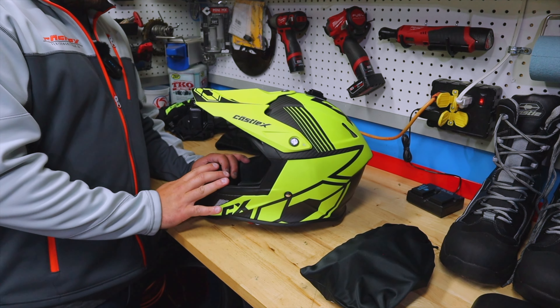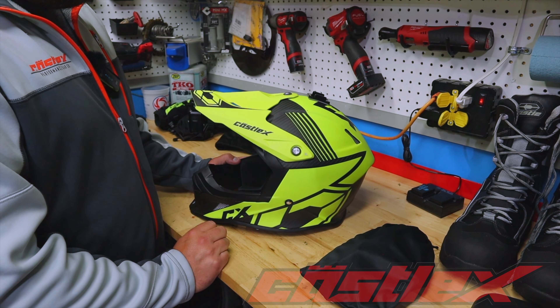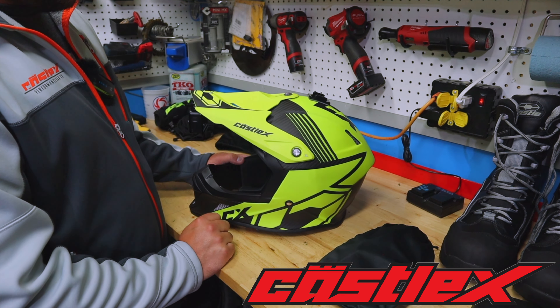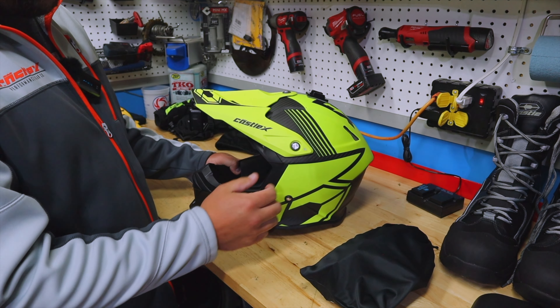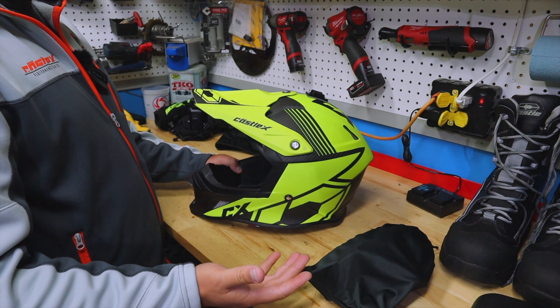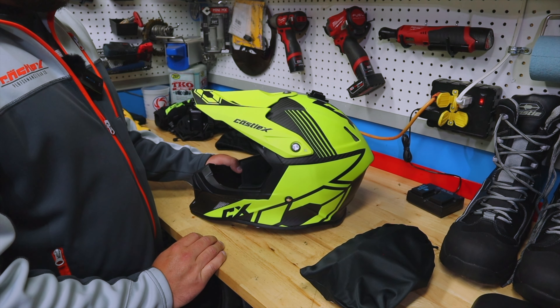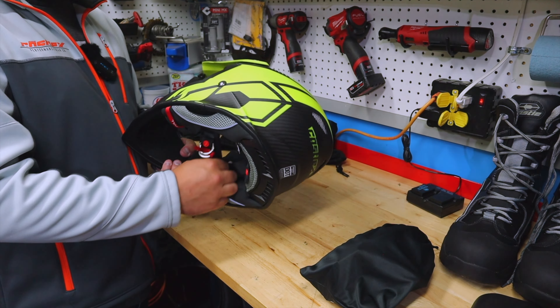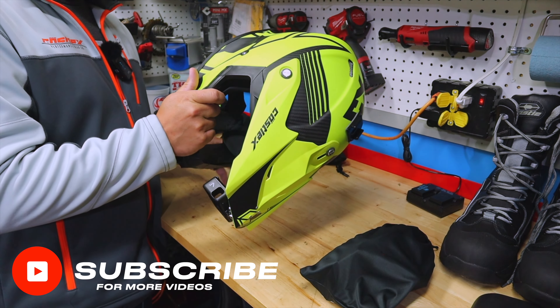The CX100 Carbon Helmet — dare I say this is probably my most favorite product from Castle X, and probably my favorite helmet that I've ever ran, both in the moto scene and the snowmobile scene. That's saying a lot. It's a fully carbon fiber helmet. The large is 1250 grams — super lightweight. You cannot go wrong with how light this helmet is. It is featherweight.